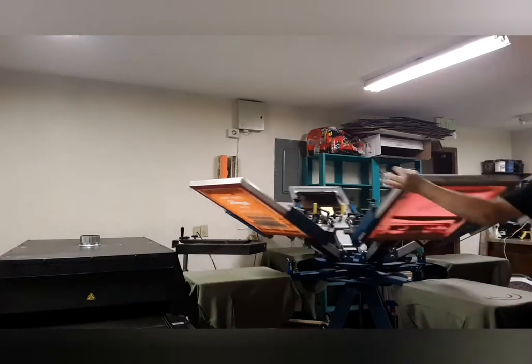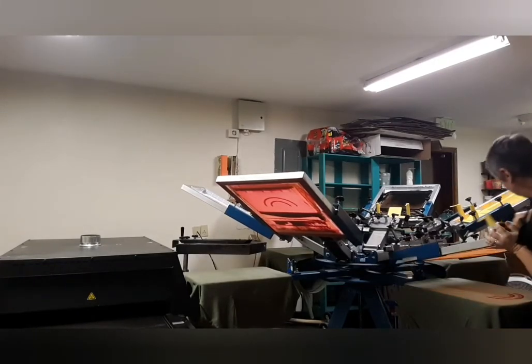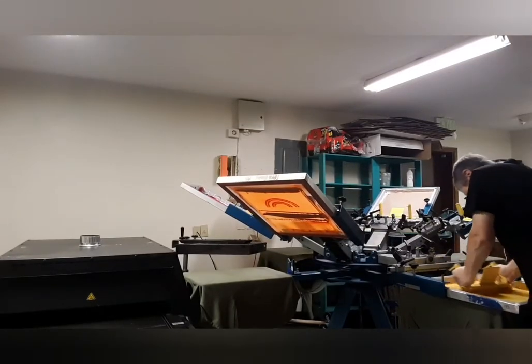I thought y'all would enjoy the top screens and the pallets where the shirts are — they rotate in opposite directions. Enjoy!